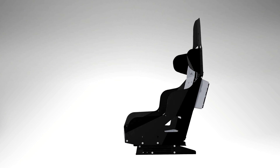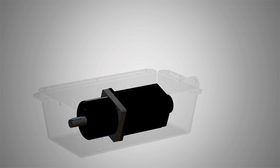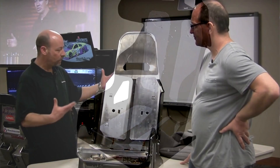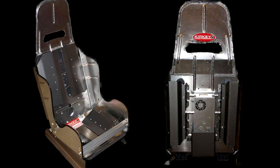The GS5 is the second generation G-seat produced by SimExperience. Powered by four strong industrial grade electric motors, the GS5 is the successor to the class-defining GS4. The GS4 set the original high bar for motion feedback realism, and now the GS5 far exceeds that high bar.